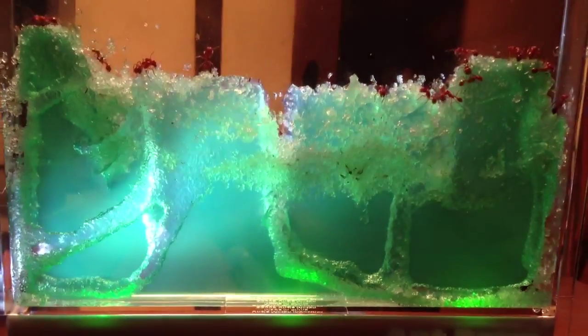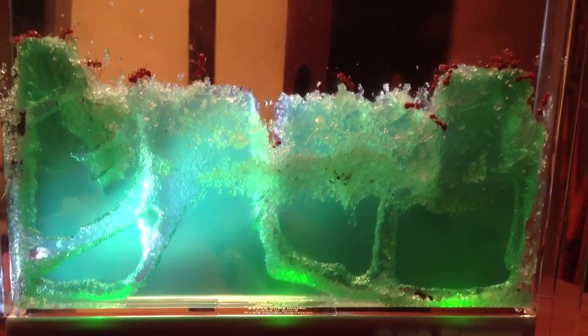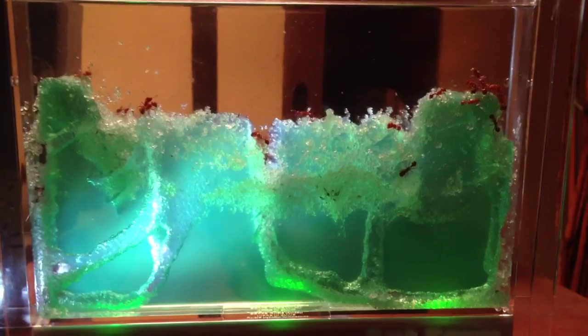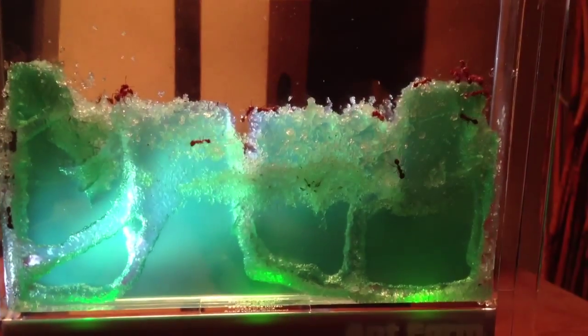That's about it for now. There is my harvester ant colony in this green gel. There we go, now it's focused. So that's the ant kit right there, and I got it lit up with a little light on the left side and some green lights underneath.